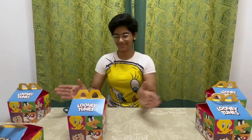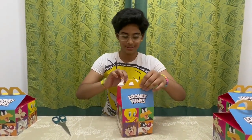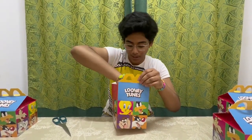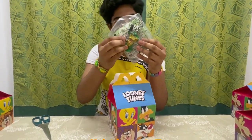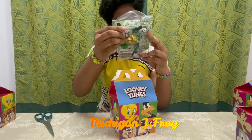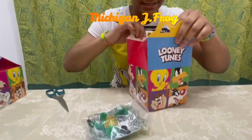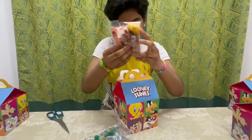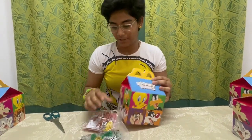Let's get to it without wasting any time. There are two in this one. One is green like my dress and my bracelet, and it's a frog too — Michigan J Frog is its name. The second one is a mouse, Speedy Gonzales. Nice name! This is the second toy I'll be unboxing.